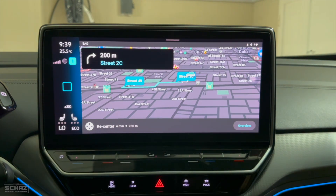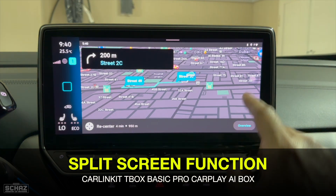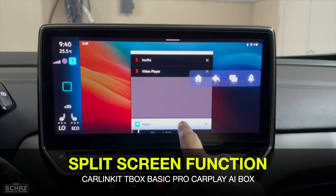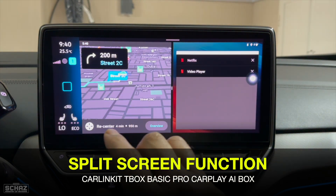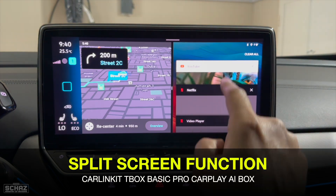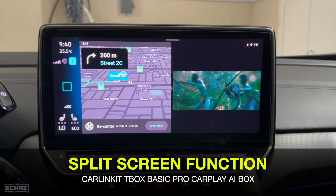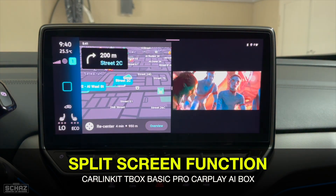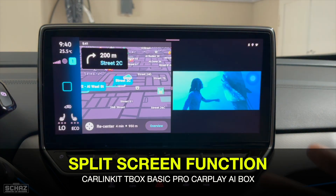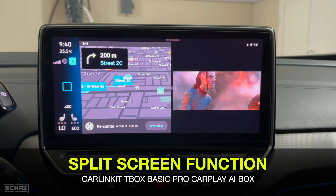This device also has a split-screen feature that lets you run two applications side by side at the same time. Simply click the split-screen button, long-press one of the apps, and drag it to the left side. I've put navigation on the left and YouTube on the right — both are active and running simultaneously. This is ideal when traveling with family or friends: they can watch video content on the right while you follow navigation on the left.